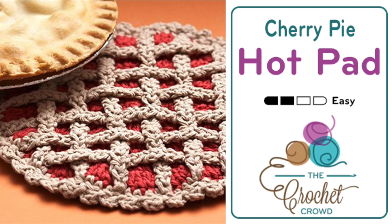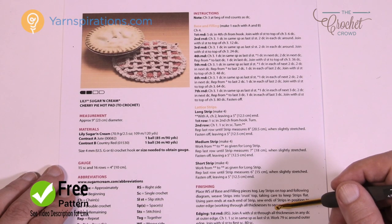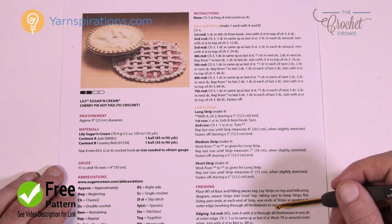Welcome back to The Crochet Crowd as well as my friends over at Yarnspirations.com. Today we're going to do the Cherry Pie Hot Pad, and this is a practical but really neat idea. I'm thinking Thanksgiving, I'm thinking fall, I'm thinking special occasion. It is a hot pad so you can put down any hot things on top of this on a table surface. So let's take a look at the pattern next.